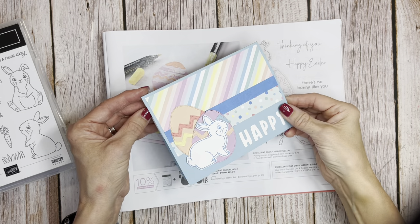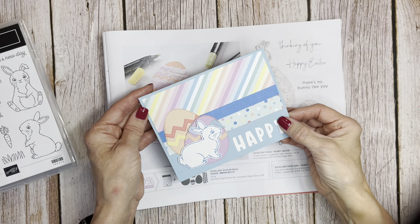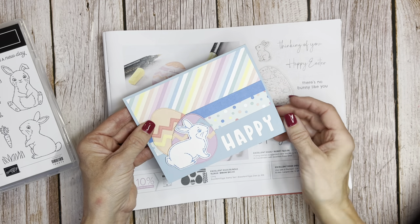Hello friends, it's Cindy Brumbaugh from CindyLeeBDesigns.com, Independent Stampin' Up Demonstrator. Today's card is an Easter card with a cute little bunny.